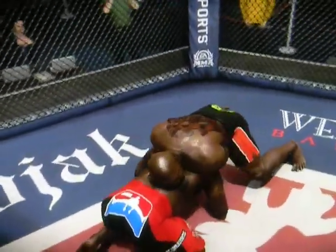Oh, this is a nice sprawl — hips down, back straight. He's stopping that takedown. Do it again, do it again.